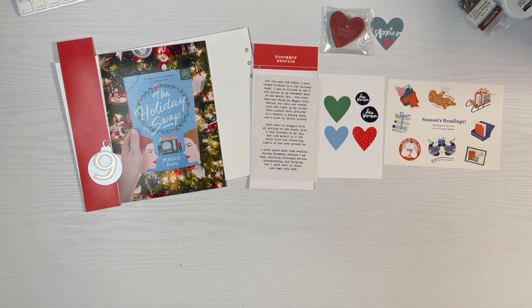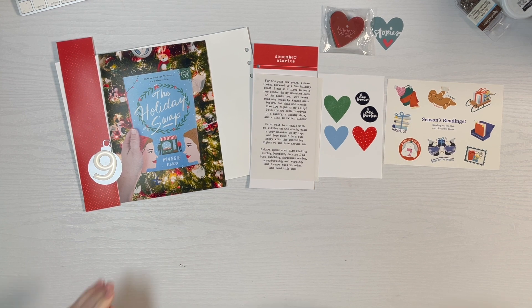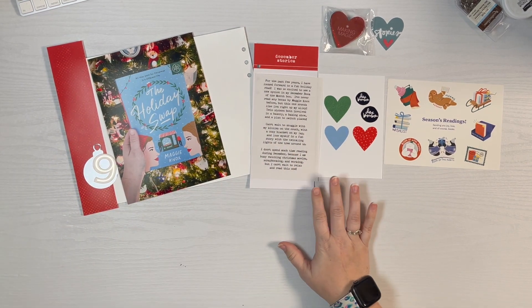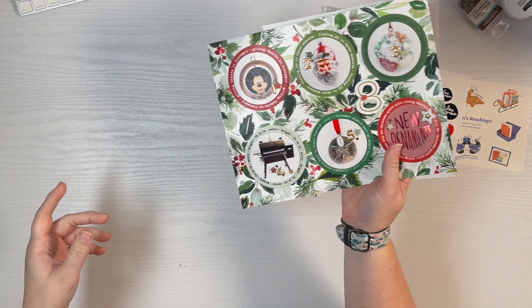Hey guys, it's Amber and I am getting ready to work on day nine. It's gonna be a pretty simple layout — I'm just featuring a photo of a Christmas tree that I got from my Book of the Month club. I'm on the back of day eight here.